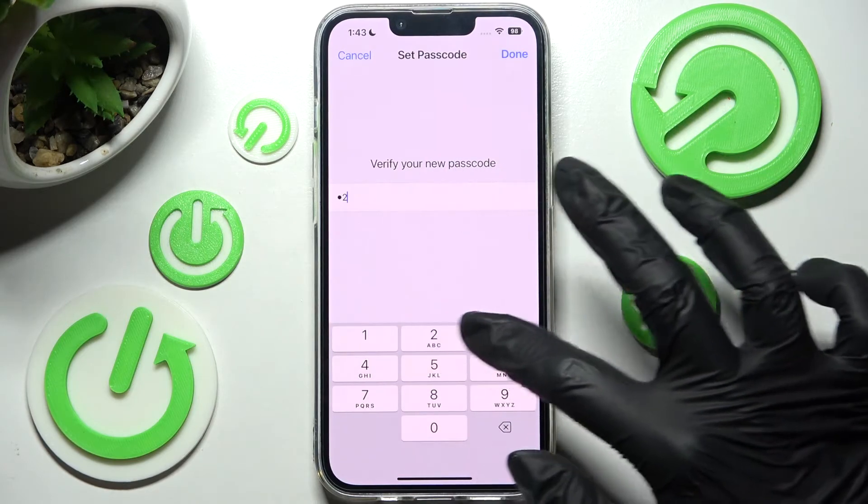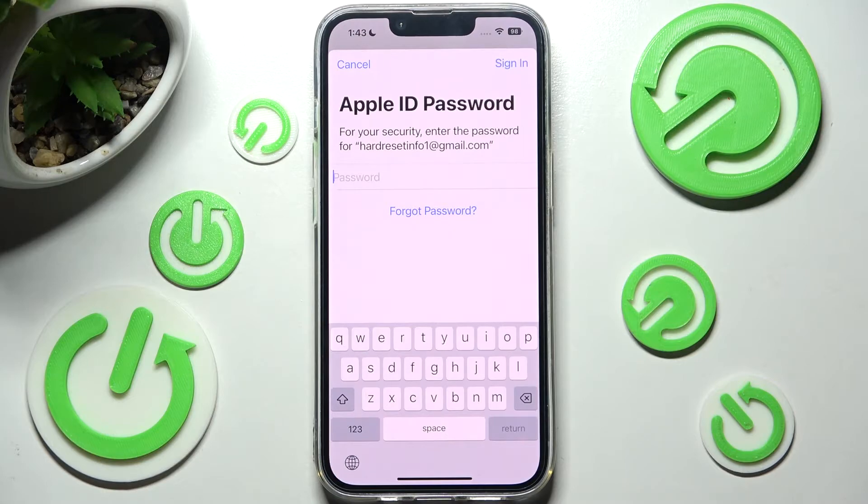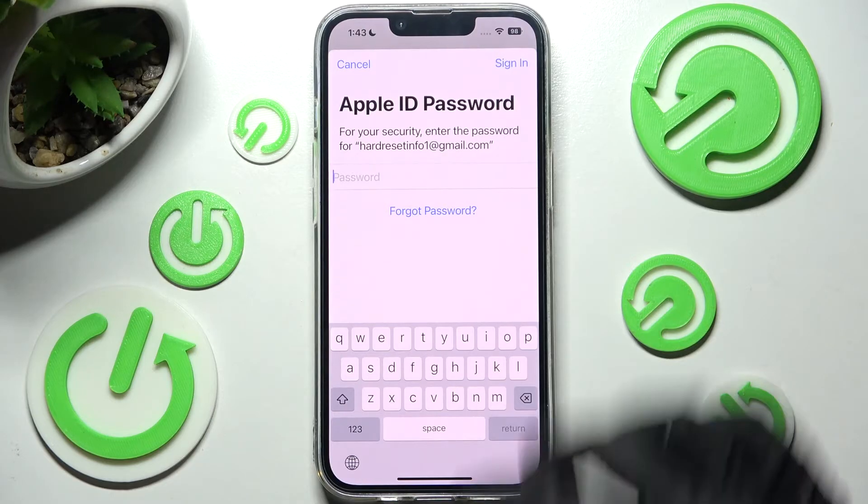Now repeat your lock-in method and tap on Done at the top right corner. Over here you can enter your Apple ID password and click on Sign In at the top right corner. I will go with Cancel though.